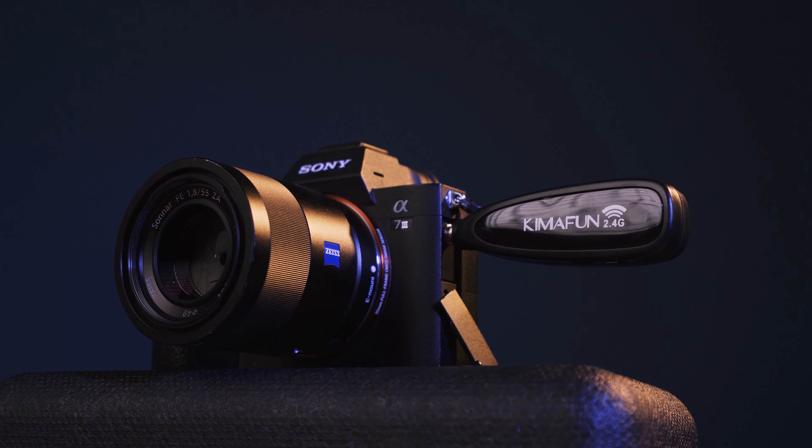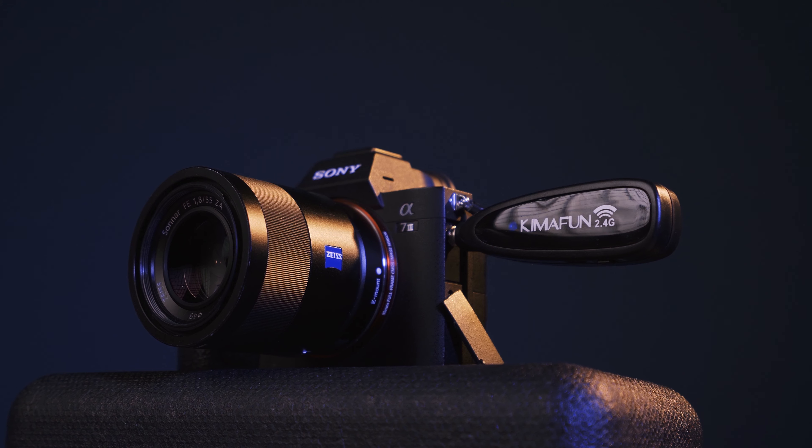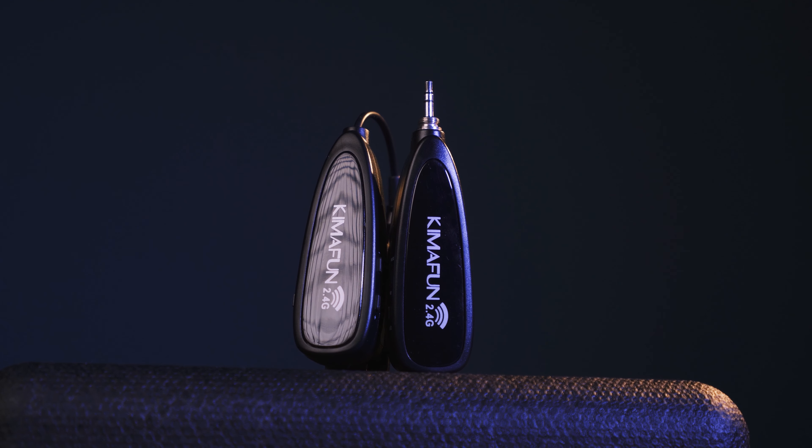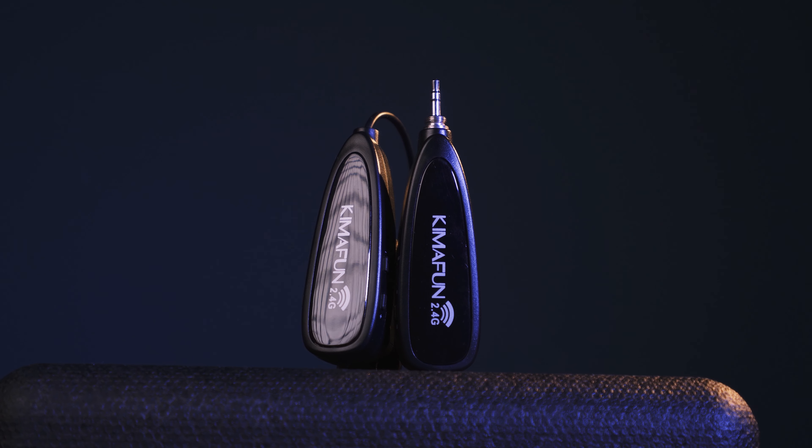The charging time is around 3 to 4 hours. The transmitter runs for around 6 hours and the receiver works for around 10 hours. The frequency band is 2400 to 2483 MHz with a built-in lithium battery of unknown capacity.